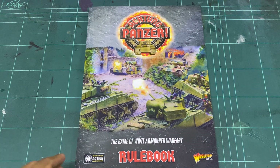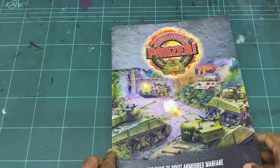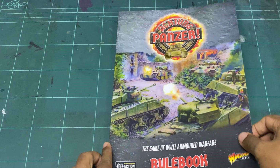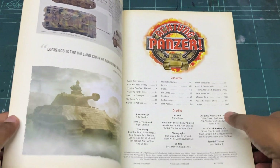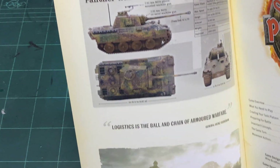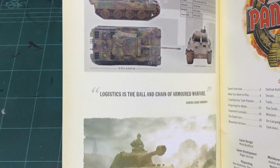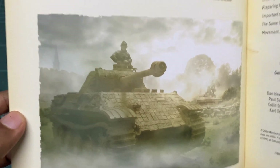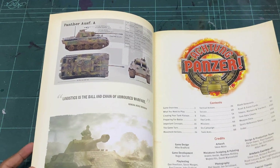It's a really nicely presented book, and I think Warlock Games is really getting good at presenting some really nice rule sets. It's a nice little glossy cover, and in the inside cover you've got this nice little tank specs page. It looks very very nice — dare I say it, Osprey quality, in terms of what you're going to get inside.